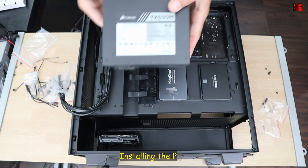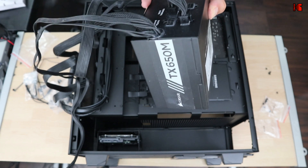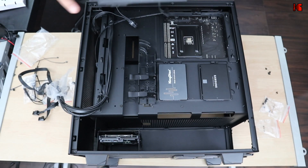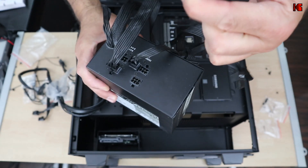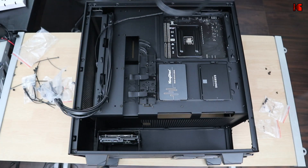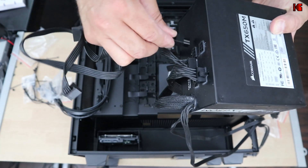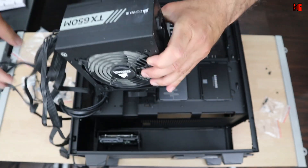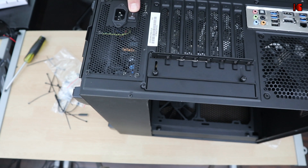Next step is installing the Corsair TX650M power supply, which is a semi-modular unit. Before installing it in the case, connect all the cables first — this is easier. I've connected the 24-pin motherboard connector, the CPU 8-pin connector, the GPU PCIe connector (8-pin + 6-pin), and two SATA connectors for the three drives. Always install cables on the PSU before placing it in the PC. Install the PSU with the fan facing down in the case. Don't forget to switch it on when testing your PC.